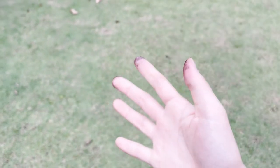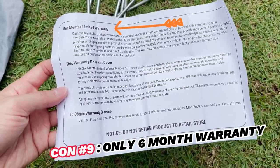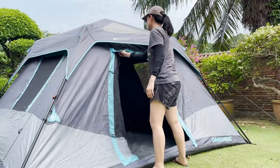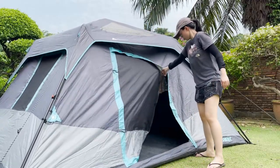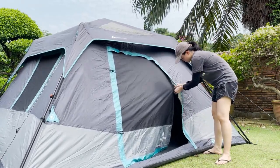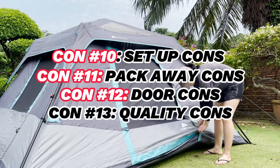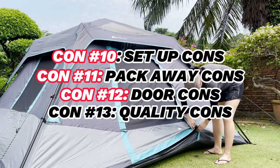Also, there's only a 6-month warranty — one of the shortest warranties I've ever seen for any camping tent. I'm not even really all done with the cons; I mentioned quite a few more earlier in the video while going through all the different tests, like the setup cons, pack away cons, door cons, materials, and quality cons.